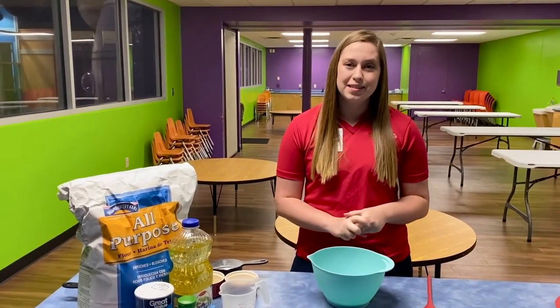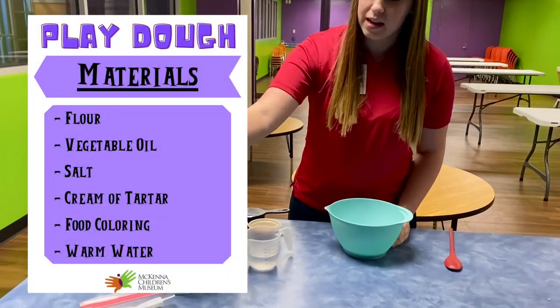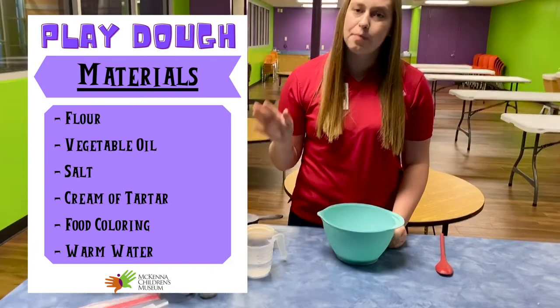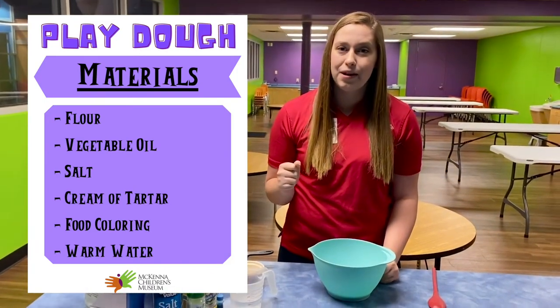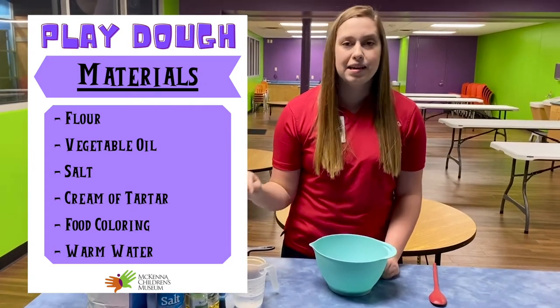So the ingredients that you're going to need are flour, oil, salt, and cream of tartar — which is optional, but we found that it makes our Play-Doh a little bit softer. We're also going to be using food coloring and some warm water.